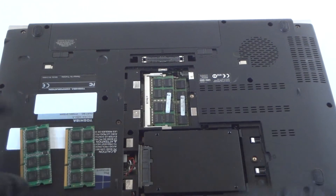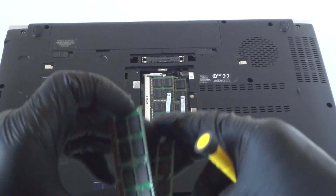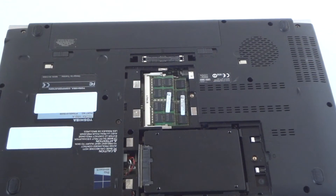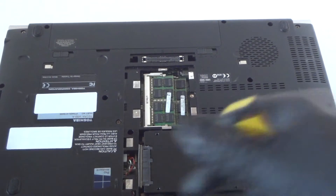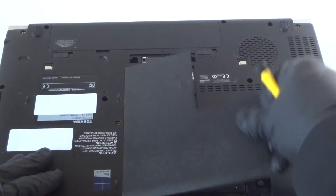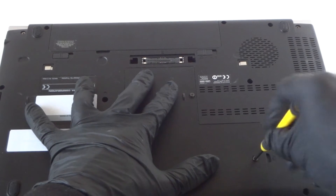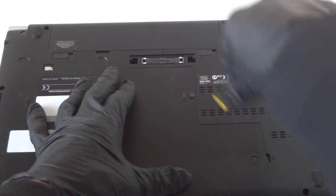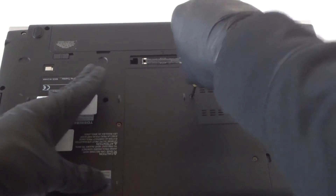Another 16 gigs is going to be in front, where the keyboard is — I'll show you guys how to do that. So it's got 16 gigs now, and we're going to have to add 16 more. That's going to be on the side right where the keyboard is.